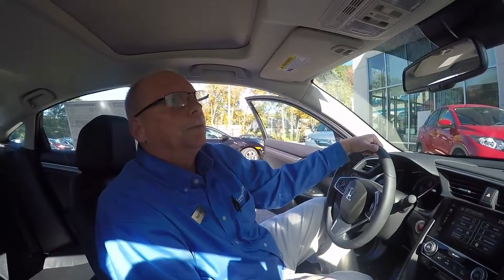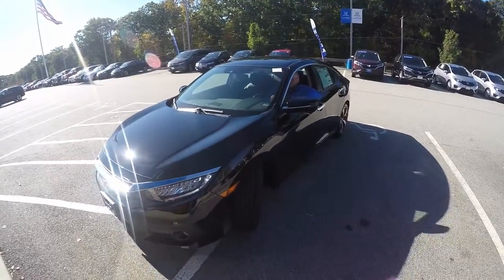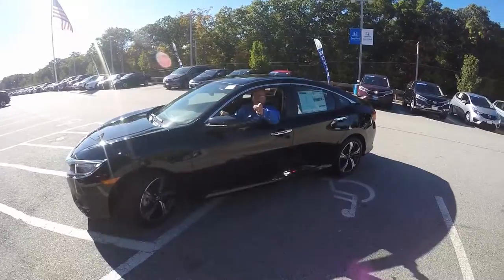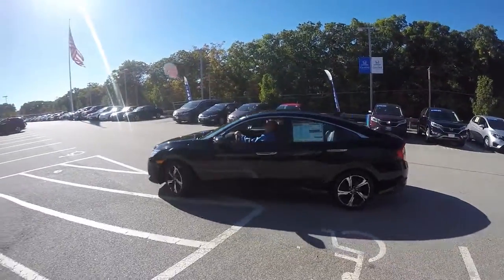That's about it for our test drive today. I hope you enjoyed it and got some good stuff out of it. We look forward to seeing you here at Lundgren Honda. Thanks to Jason the Honda Pro — now you are also in the know. Bye.